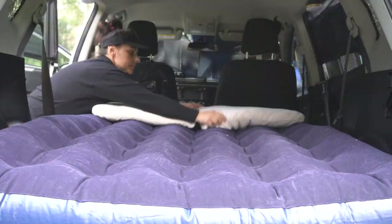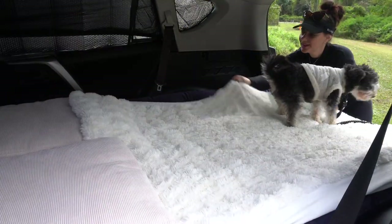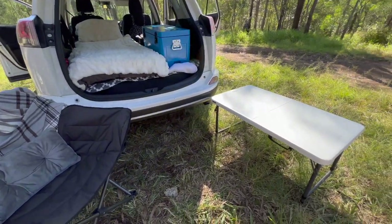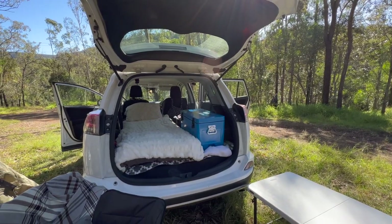In my last video I shared a car camping setup using a double air mattress in the back of my RAV4, which takes up the entire space. Today I'm sharing a setup using a single mattress, which leaves storage along the side of the car for eskies, clothes, cooking equipment — all that good stuff. Hope you enjoy the video.